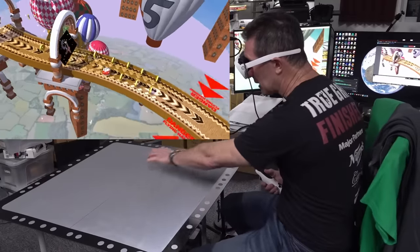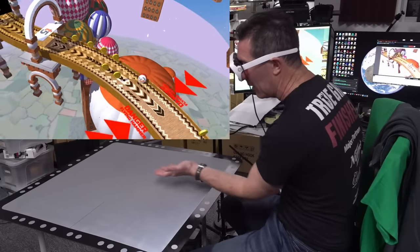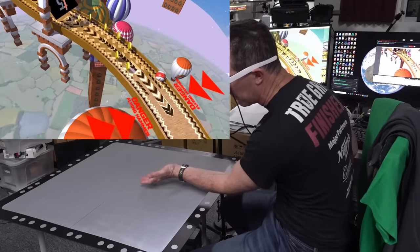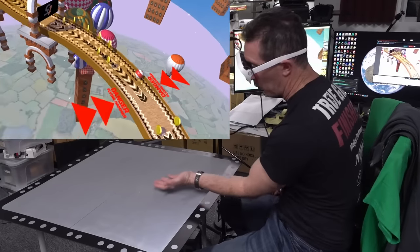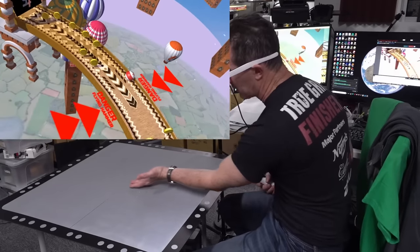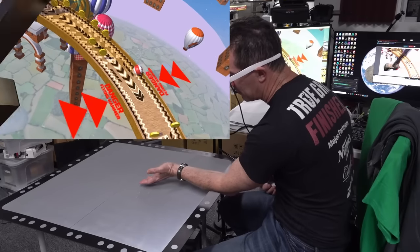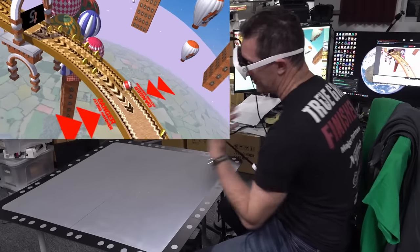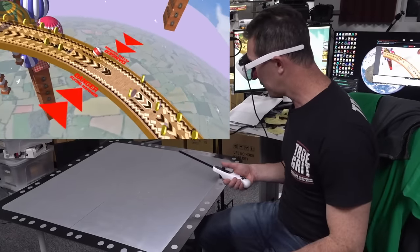It does look real - I can't put my hand under it but it feels like you can put your hand under it, it feels like I can scoop that ball up. You're not seeing my hands obviously, but it feels like my hand's going under it. Of course because it projects back, that's really very cool.